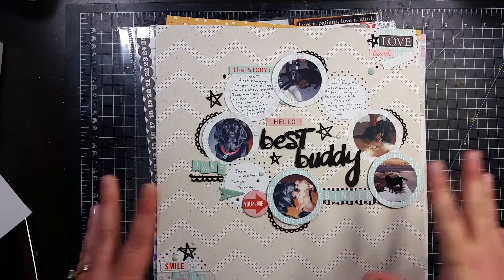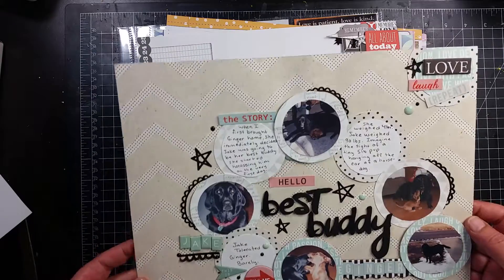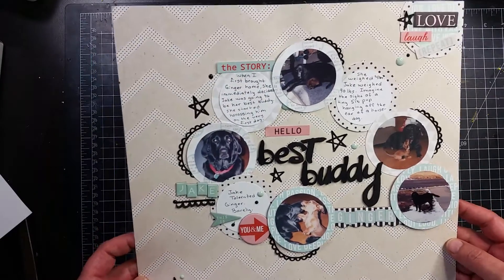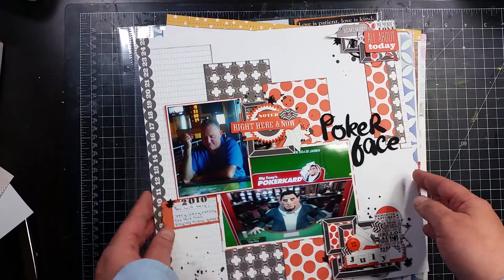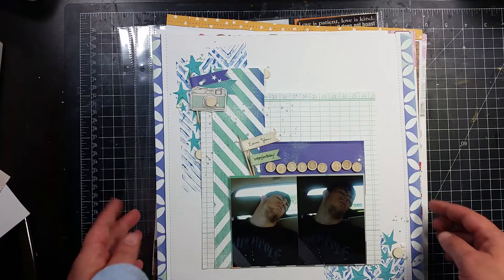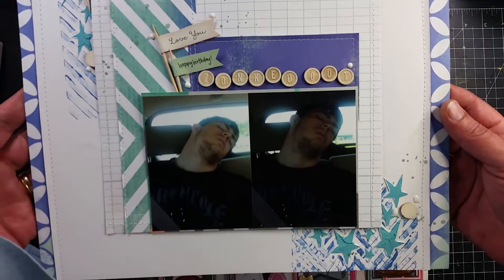This one right here is the fifth class of that Techniques for Quick Layouts by Lisa Andrews — it will have a process video. This one I used Teresa Collins on, and it also will have a process video coming up. This one I just did a couple days ago and today — they'll all have process videos unless I say they don't.